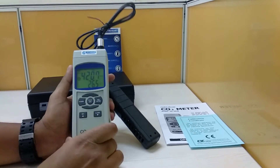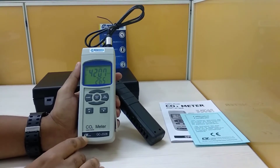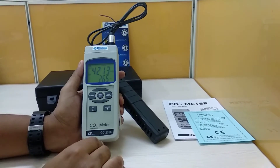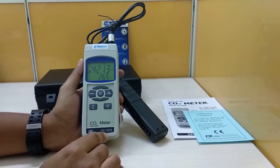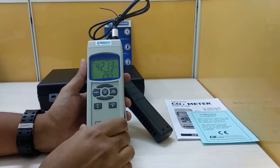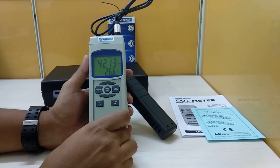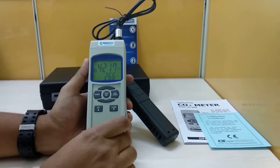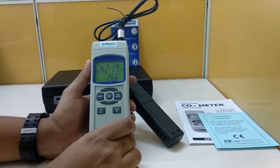Hi, I am going to walk you through the Lutron MEC carbon dioxide detector, model name GC2028. This is a carbon dioxide meter along with temperature reading, and it has a carbon dioxide range of 0 to 4000 ppm.